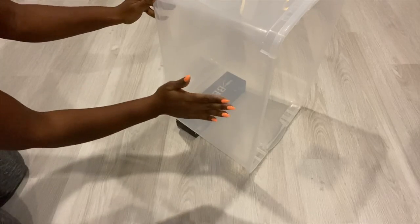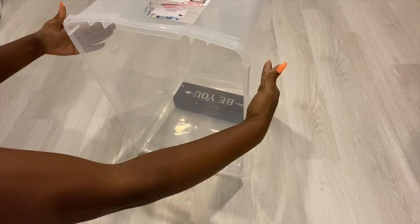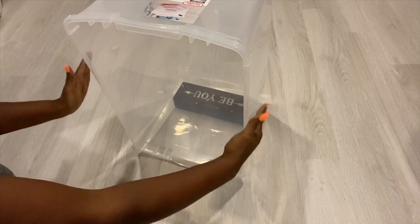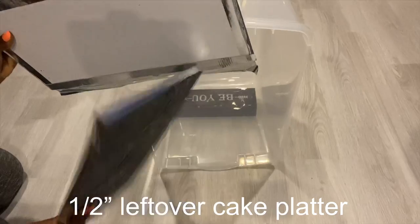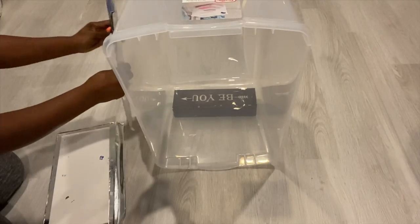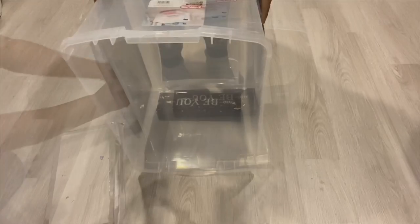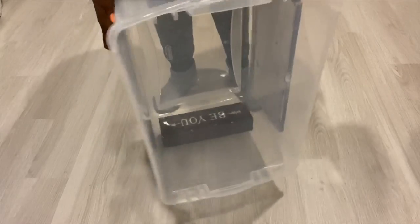Now I'm gonna go ahead and level the sides — the bin goes inward but I need it to be straight. Now I'm gonna level the top.